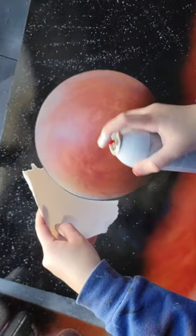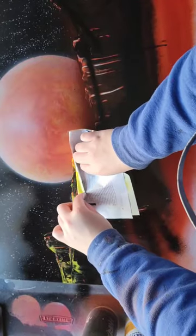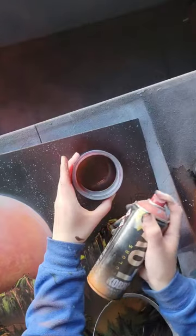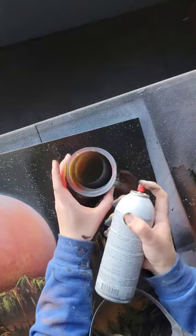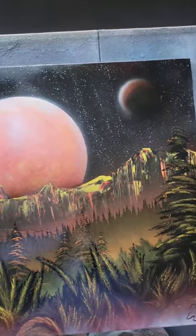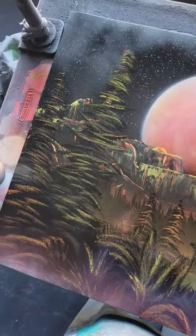I just know we're gonna need to touch up on this. Squiggle. And we're done. It's pretty nice, but I don't think I would ever paint this again for the simple fact that I got really bored like halfway through the trees.